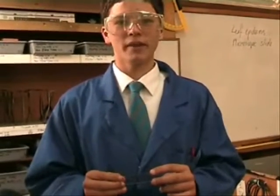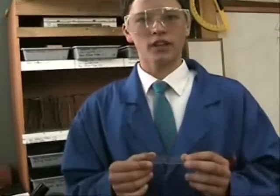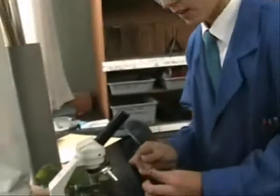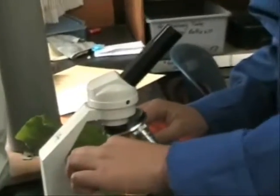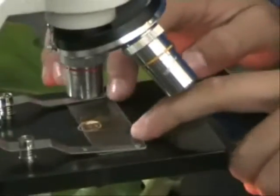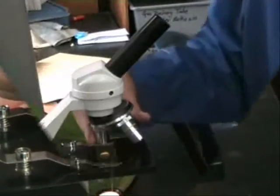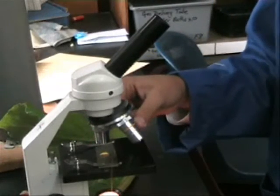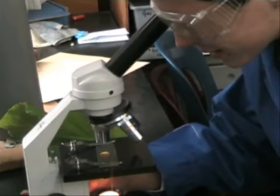Now, you are ready to experience the wonderful and magnificent glories of a rhubarb leaf. Take your slide and put it underneath the straps of the microscope. Focus it to the lowest magnification and twist the knobs.